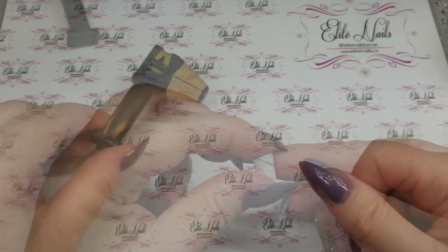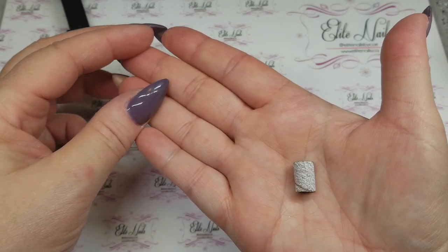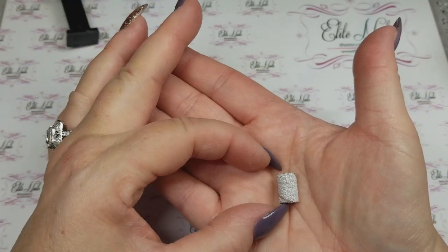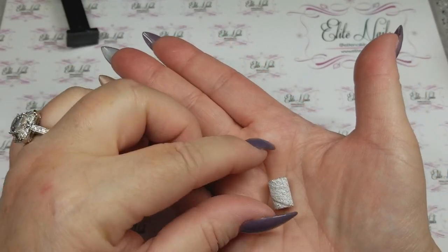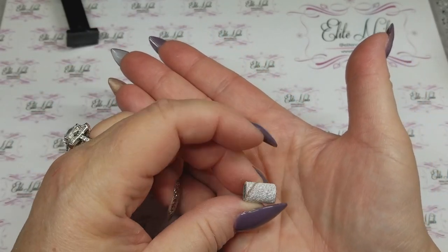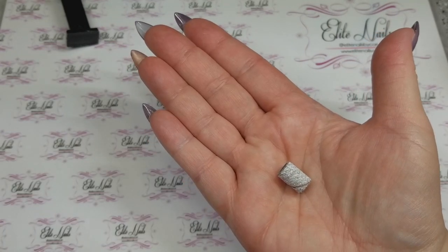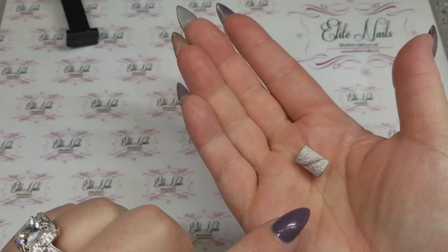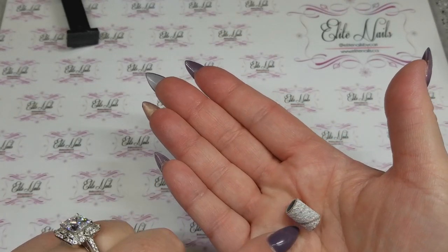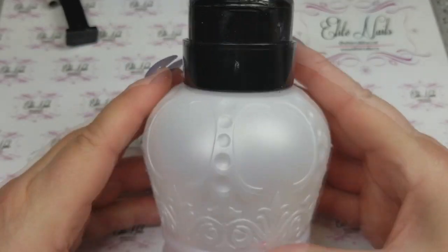These little sanding bands are medium grit zebra sanding bands and I got them at Nail Techniques. I love these — I've been reaching for them more than ever lately. I will go in with my mean green to get the bulk of the product off when a client comes back for a fill, and then I'll use these. If you put this on your e-file at a low speed, you can get right up to the cuticle.